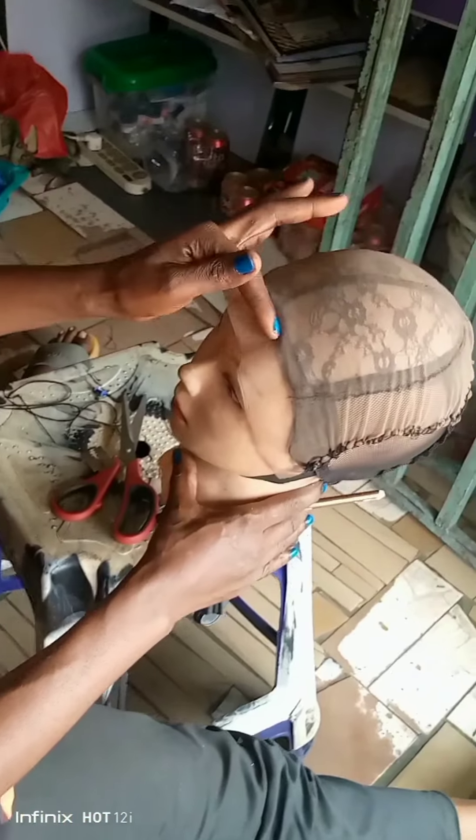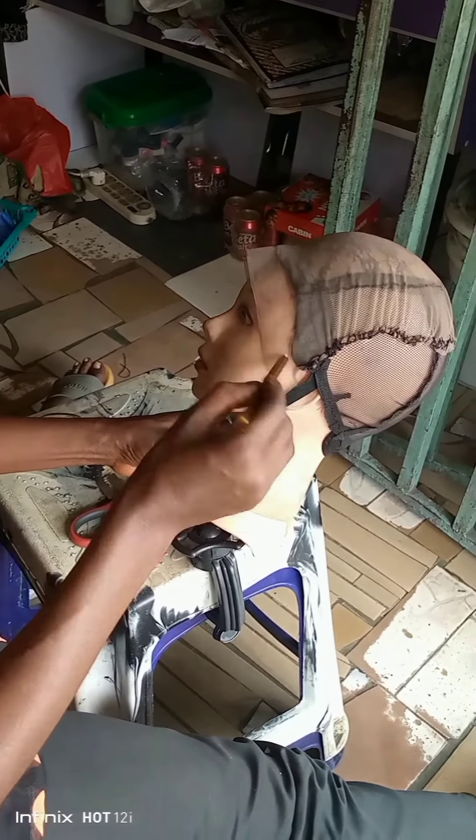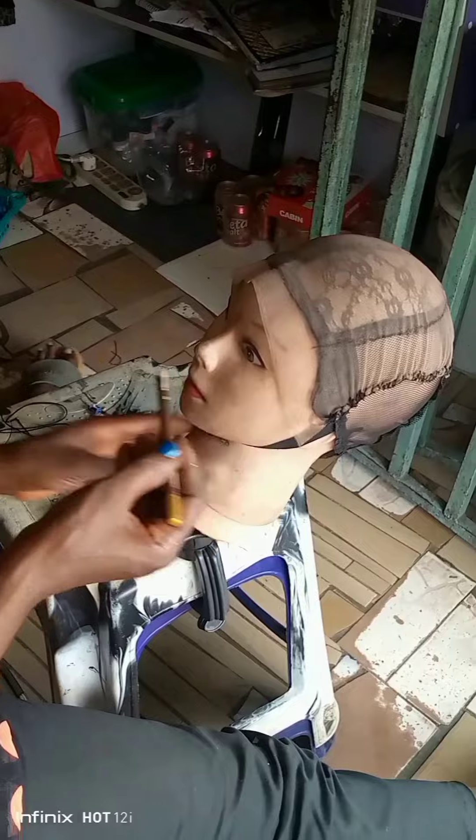Because by the time you cut out the black net, if you are the type that is not familiar with making this kind of wig, you will be confused on where to start your cornrow.